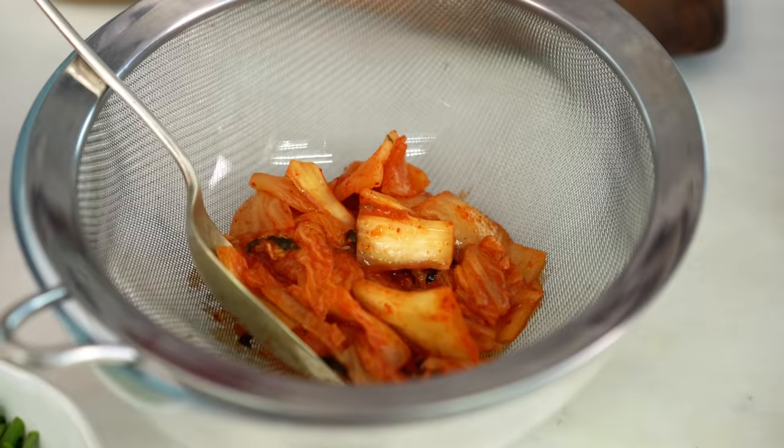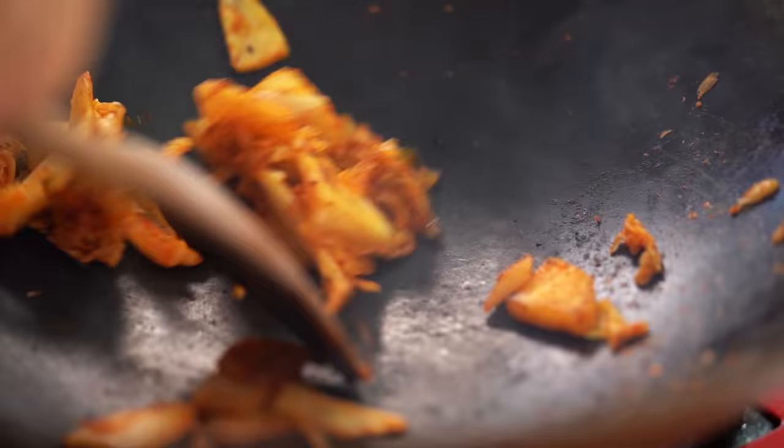I love this fried rice - it has so many huge flavors, and one of them is the kimchi. We're going to make it even extra special by dry roasting it. It's going to bring out all the umami flavors, intensify everything, and give us a smoky flavor in the fried rice.